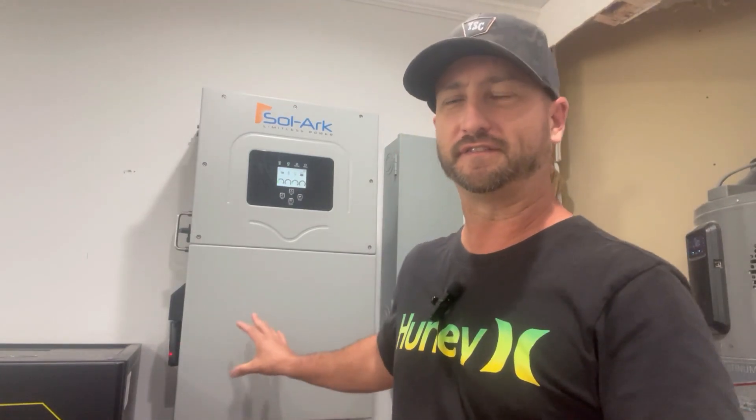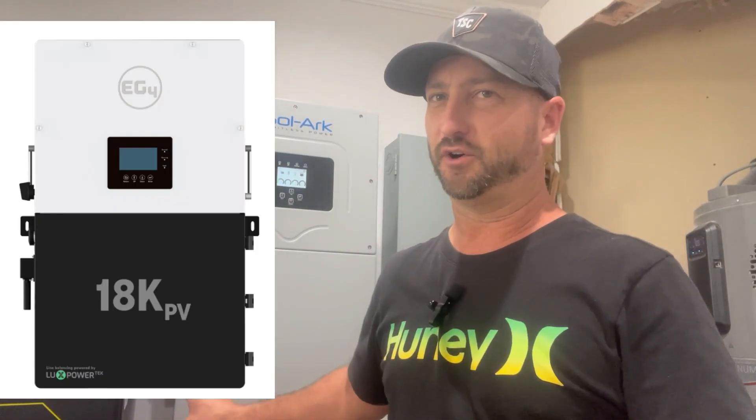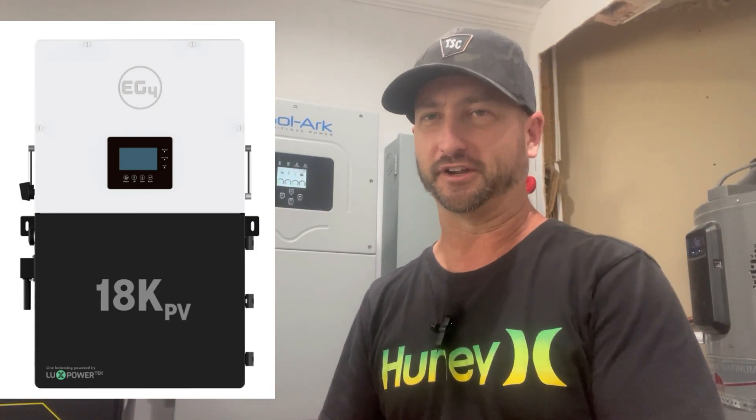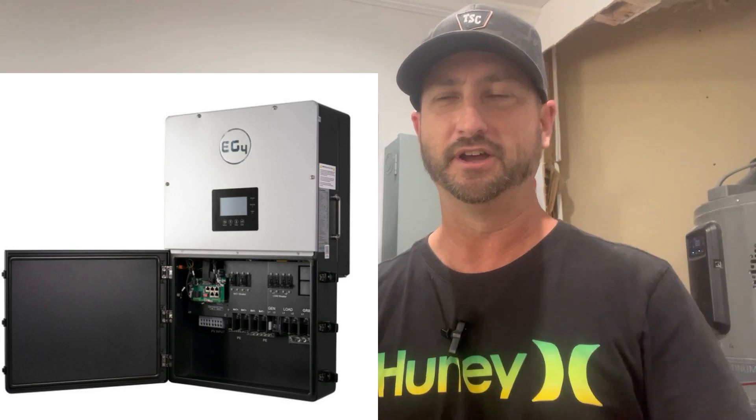While the EG4 18K PV allows 21,000 watts of solar panels to be connected, it can only utilize 18,000 watts of that — I want to be clear on that point. This is a preview; I don't have the actual 18K PV here and it's not released yet, so it hasn't been battle tested. Like the SolarArc 15K, the EG4 18K PV can be used on-grid, off-grid, or a combination of both, making it a hybrid.